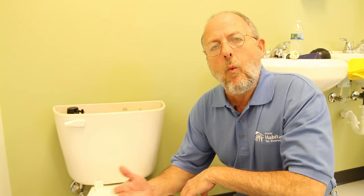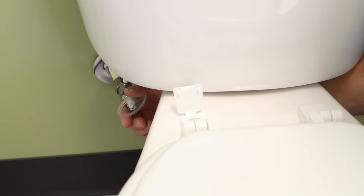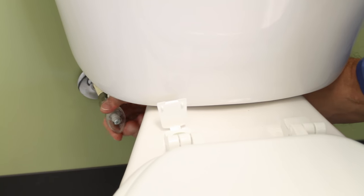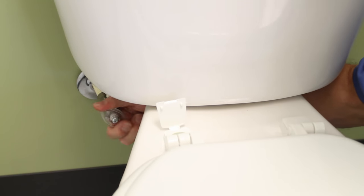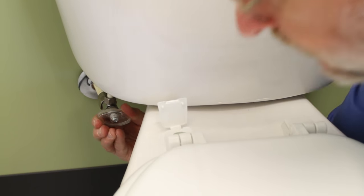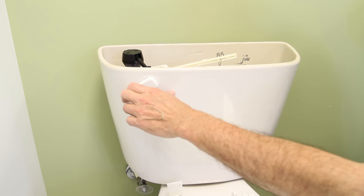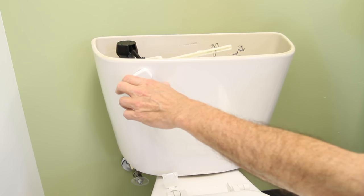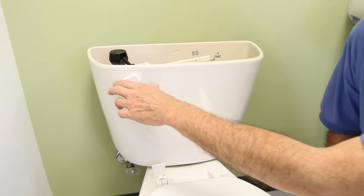The valve we're going to replace cost less than what I was wasting in water on a monthly basis. Step number one: reach down here and shut off the supply — that's this valve right here. You turn it to the right. Righty tighty, lefty Lucy is what you remember. Turn the water off and make it tight like this.